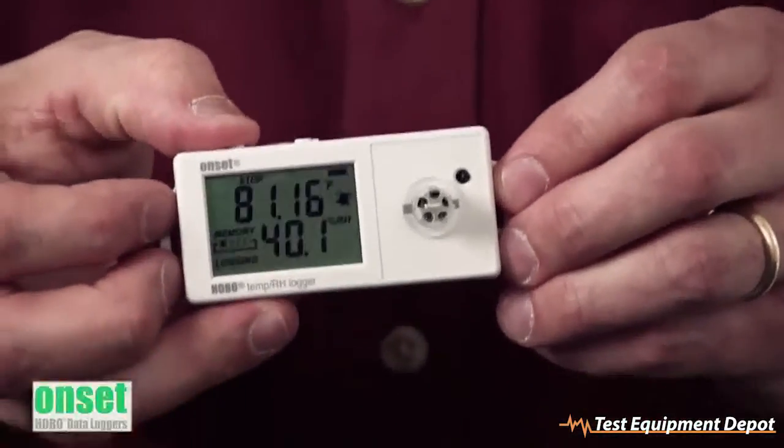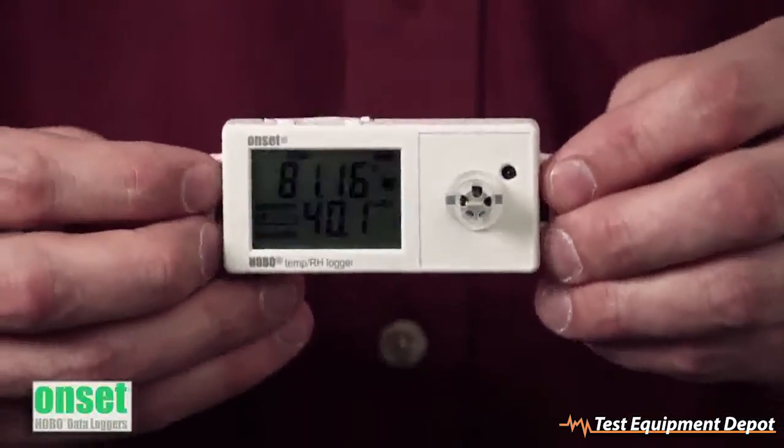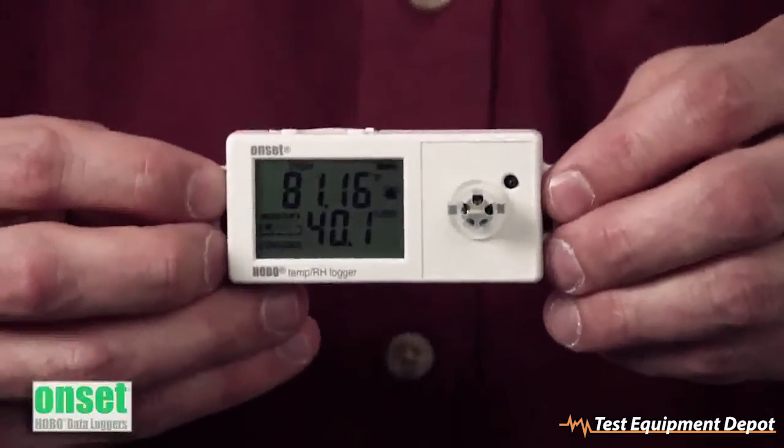The left push button allows you to start, stop, and restart the logger. The logger also has the ability to overwrite the oldest data, which is a feature called Wrap When Full.